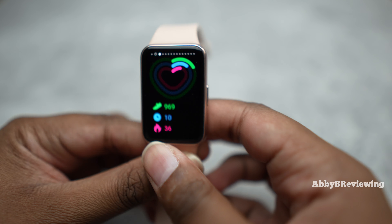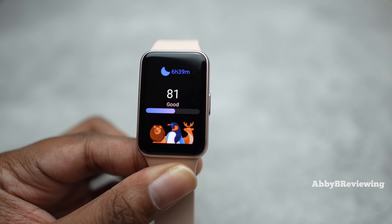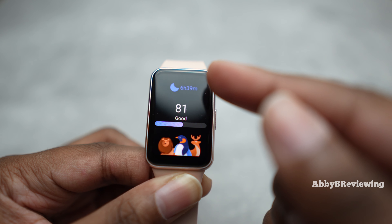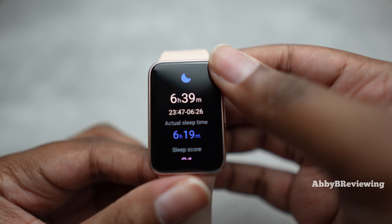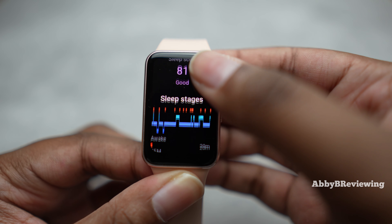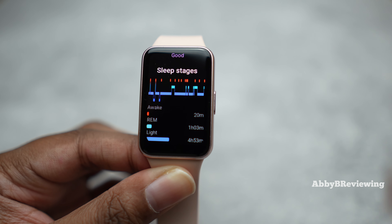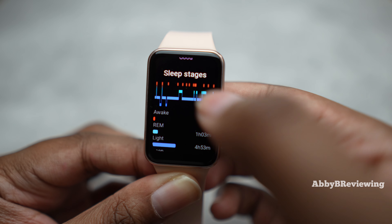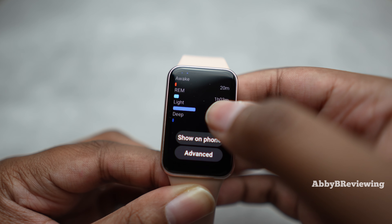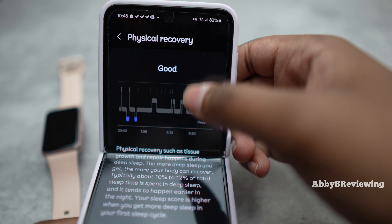For sleep tracking, you can see basic sleep results when you wake up in the morning. For more in-depth information you need to sync your smartwatch to your phone. After syncing, you can see the time you fell asleep, the time you woke up, your sleep score, and all the sleep stages — deep sleep, time awake, REM sleep, and light sleep — both as a graph and with specific durations. On the phone you can see even more information.